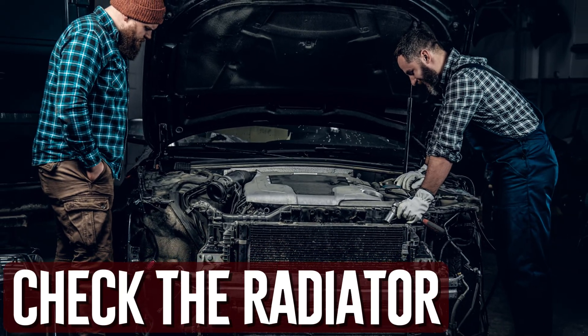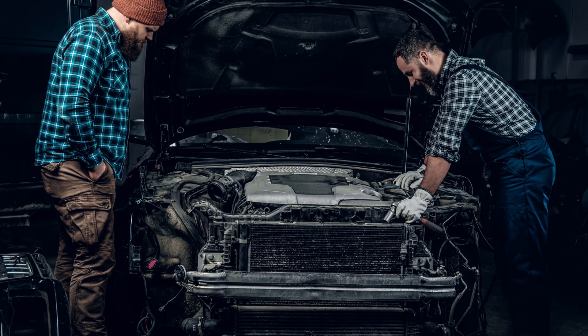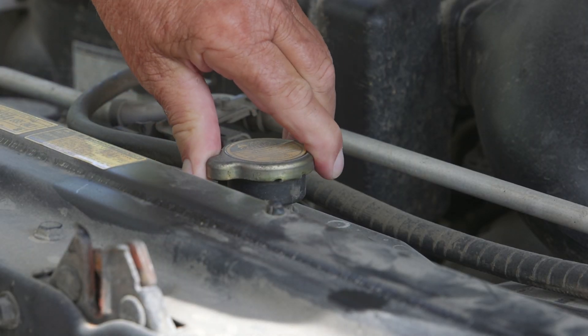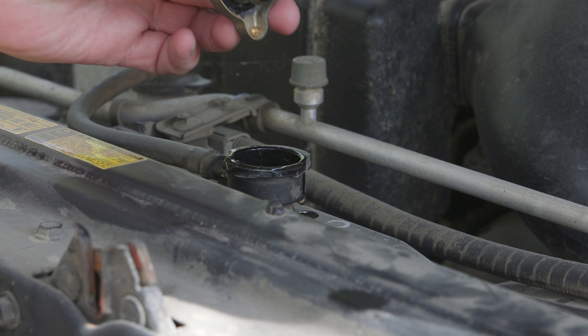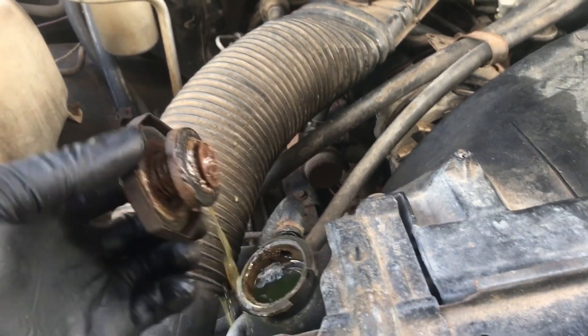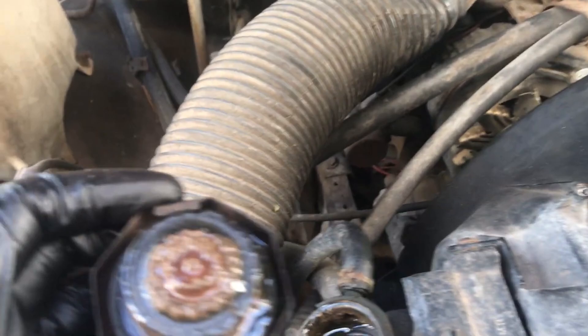Check the radiator. When inspecting your radiator, you can check for a few different things. A blown head gasket will allow air to enter the cooling system, resulting in a frothy or foamy mixture in the radiator. Furthermore, the system may be mixed with fuel and oil. If that occurs, the mixture you see when you check the radiator will be milky in color.